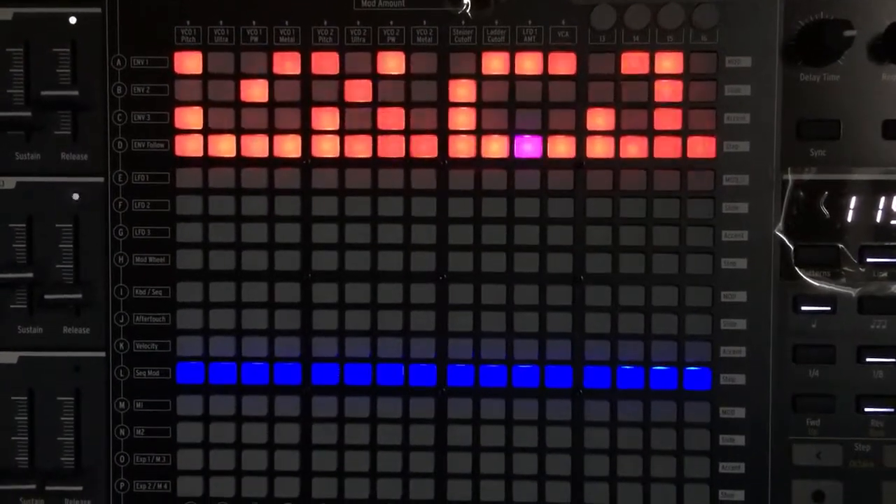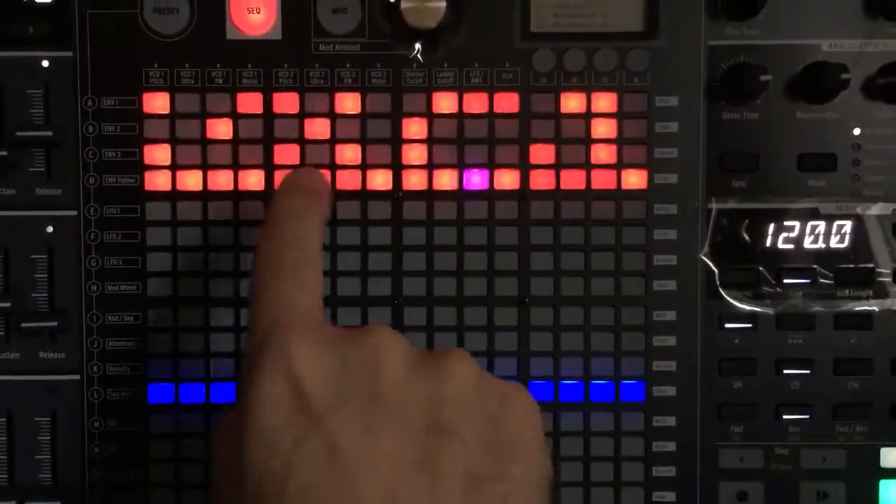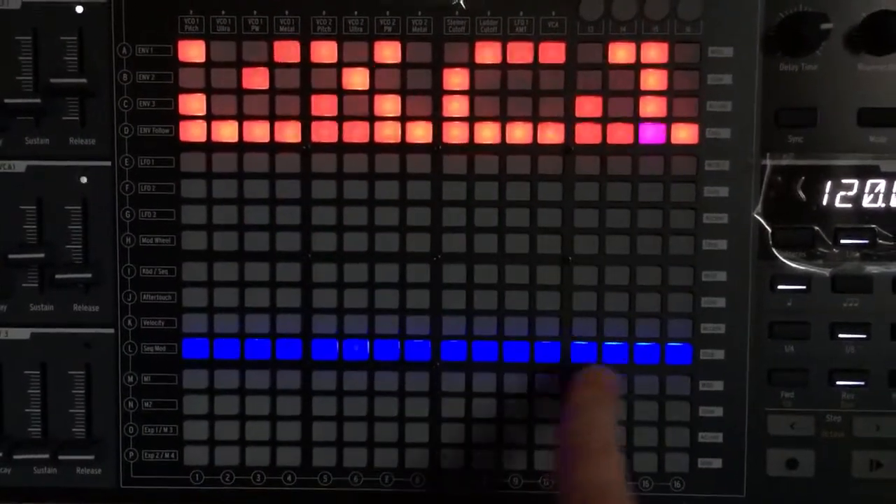This is the new Matrix Arpeggiator for the Arturia Matrix Brute. It is a mix of functions of sequencer and arpeggiator.